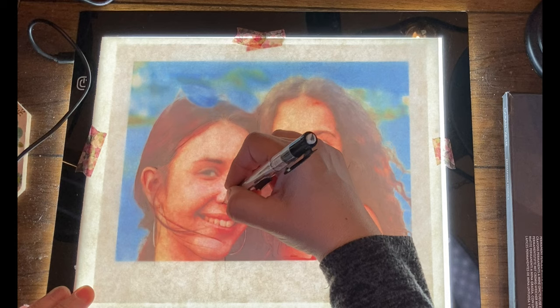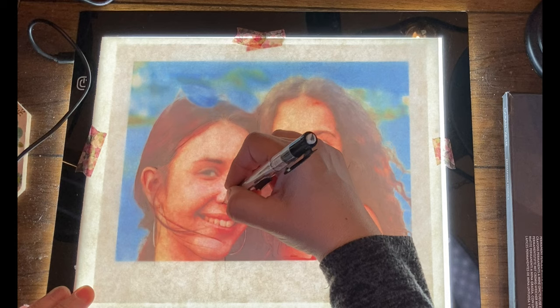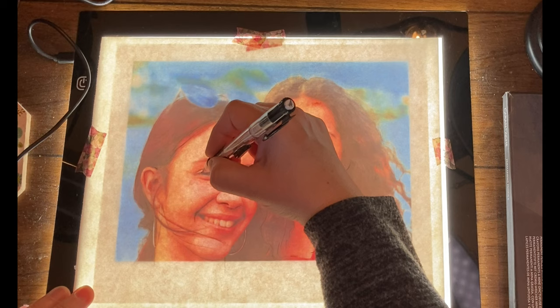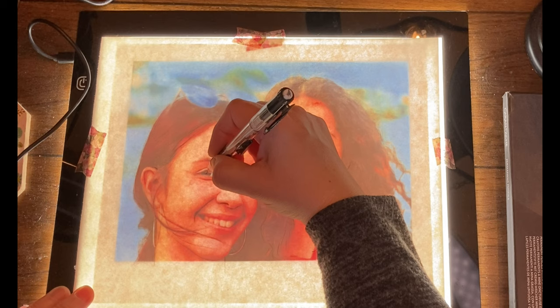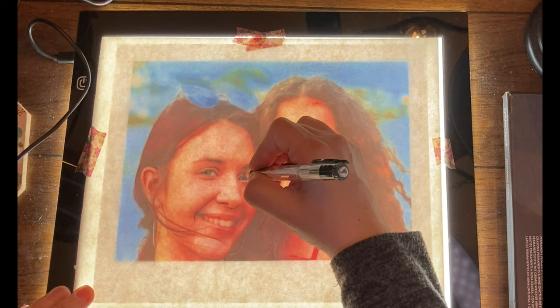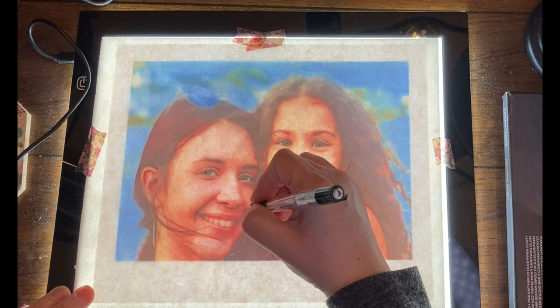There are several other artists on YouTube who do colored pencil drawings and I've watched their videos many times. One of the main ones I've watched, who has a really good background in colored pencil drawings, her name is Kirstie Partridge and she has a YouTube channel where she teaches colored pencil techniques among many other things. If you want to check her out she can offer some really great advice on doing colored pencils as well.